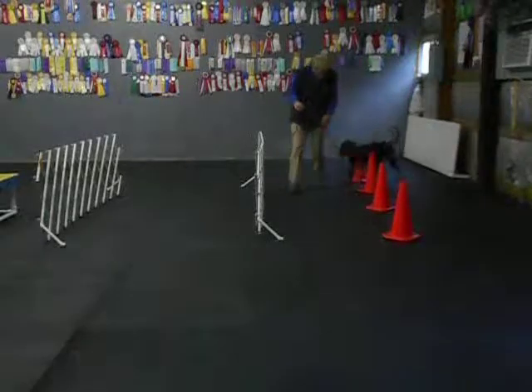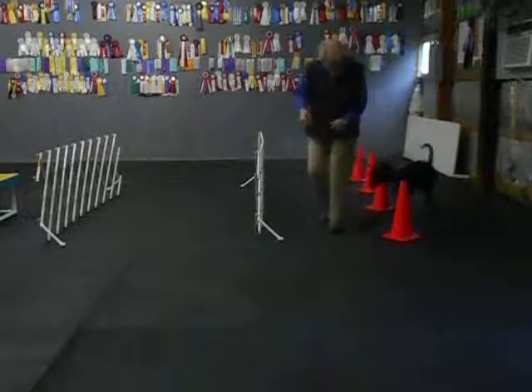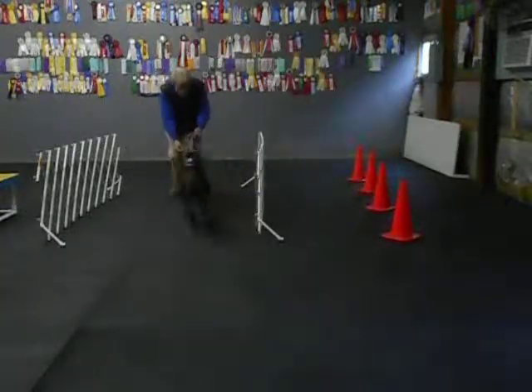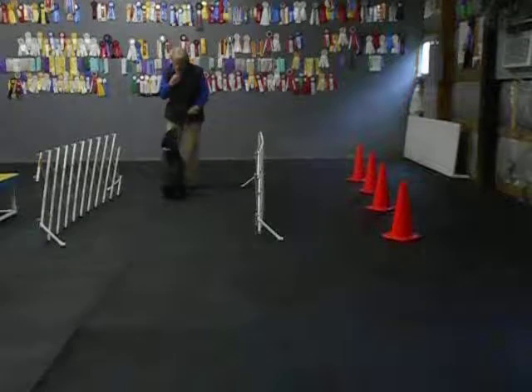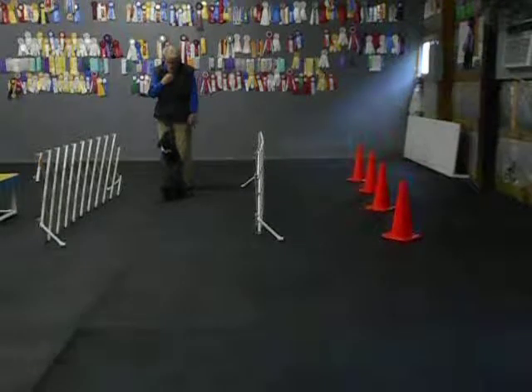Heel, good. Back. Good girl JoJo, heel, heel. Good. And a girl JoJo, JoJo, here. Sit, good sit. Good, and I control to make sure she doesn't jump. Good, yes.